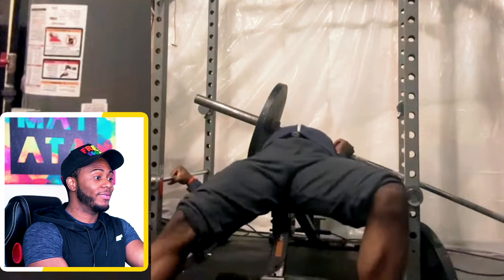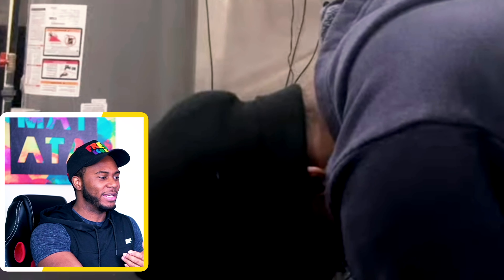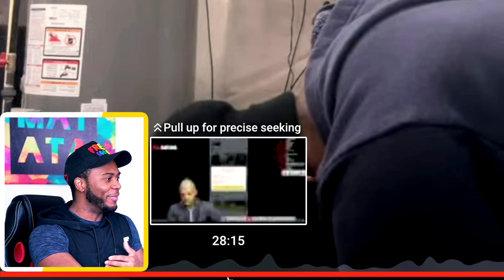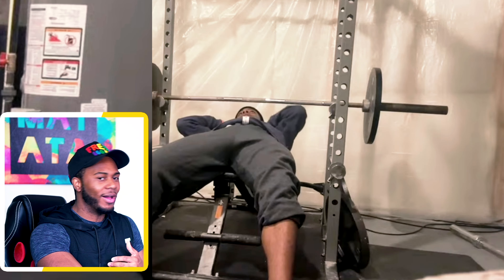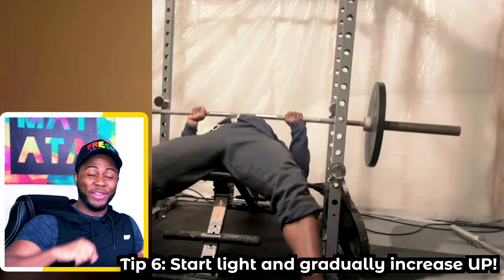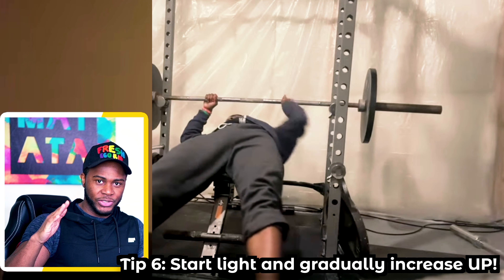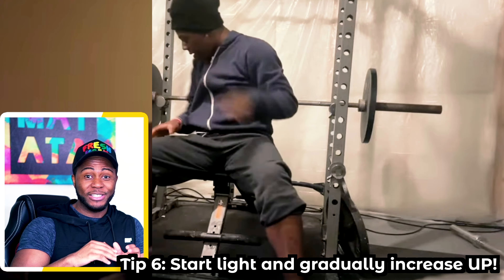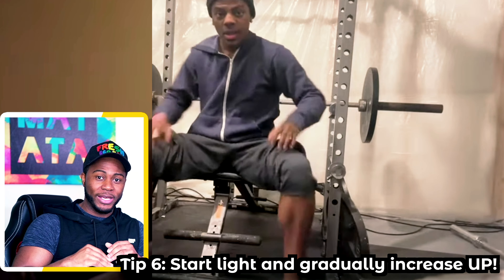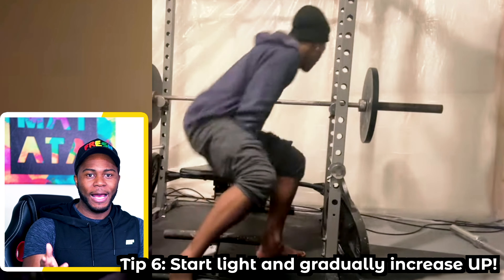If the guardrail wasn't there this would have been a lot harder — if it was just him and the bench, getting out would have been much harder. Going with the scenario that it was legit: the safest option when training by yourself is to start light, gauge your strength level, and then gradually increase. Don't jump up by 10 to 20 kg on the bench press — those are big margins. Jump up by 2.5 to 5 kg max, lift the weight, see how it feels, then try again.